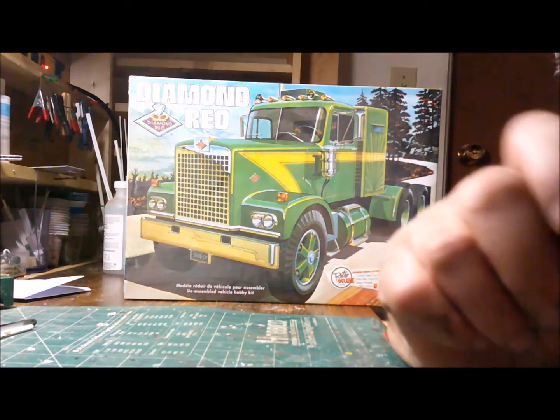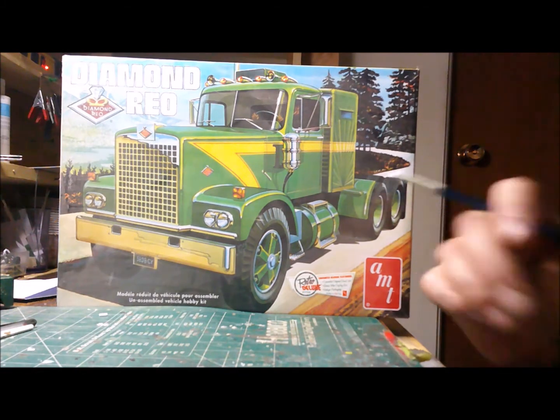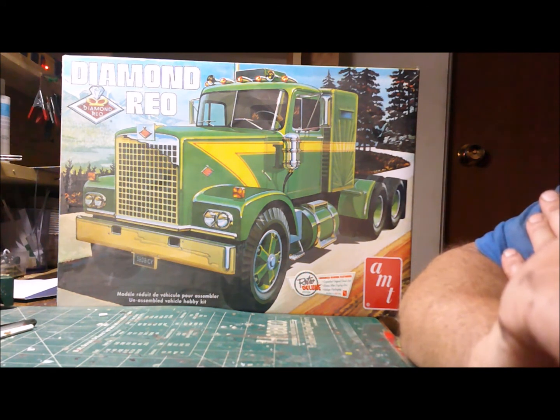Hey guys, Old Meter Cars Workshop. Look at what we got on the bench now. We are thinking about building another cool project, something I do not have in my collection yet.